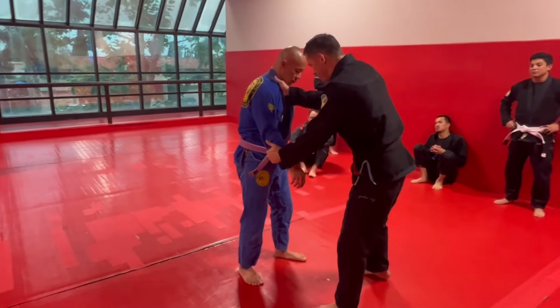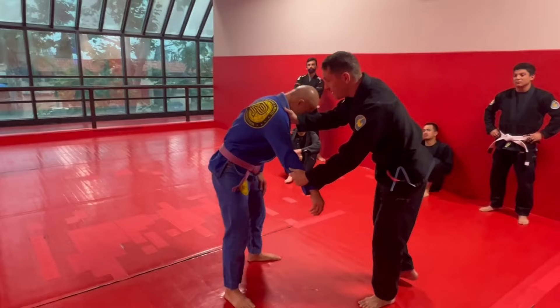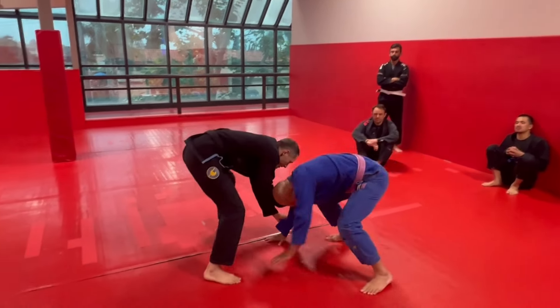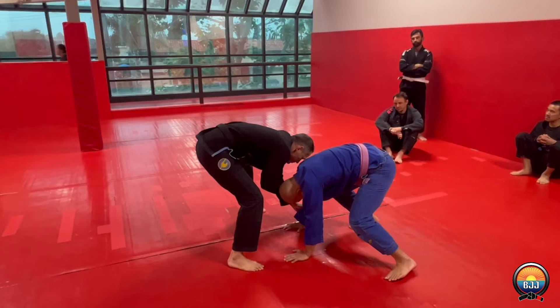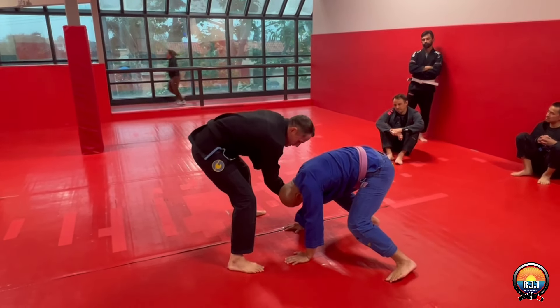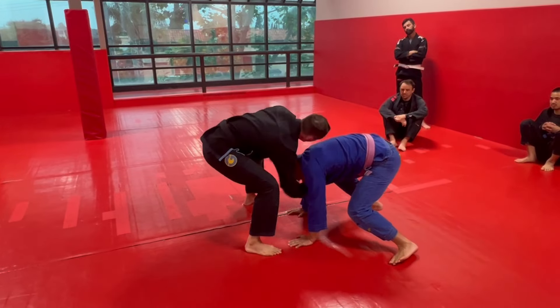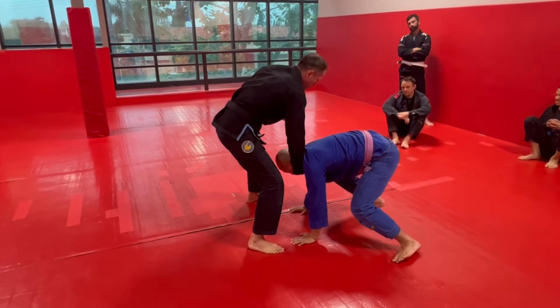I've got to get him in a bent-over position, so I'm going to use this as a snap down. We're going to move around and I'm going to snap down — try to get his hands to the mat. If I can get his hands to the mat, then I can run the move. Once I get his hands to the mat, the arm that has his lapel — I'm going to drop that elbow and whip it underneath his throat.